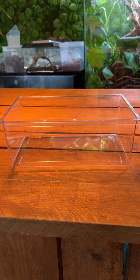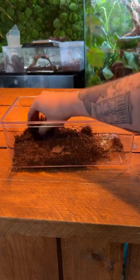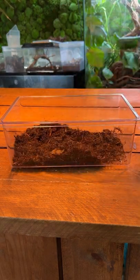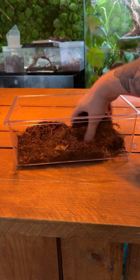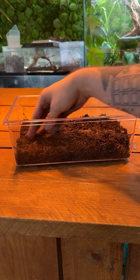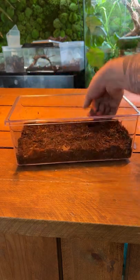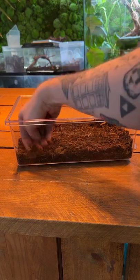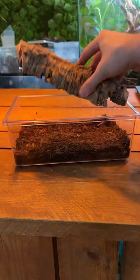Hi guys, in this video I am going to show you how to make a super simple, easy to look after isopod enclosure. I'm going to be using the Porcelio Laevis Dairy Cow, just because they're pretty bomb proof. They can handle high humidity, lower humidity, and they're just a nice, affordable, pretty isopod. I think they're underrated, and they breed so quickly that people just have abundances of them.